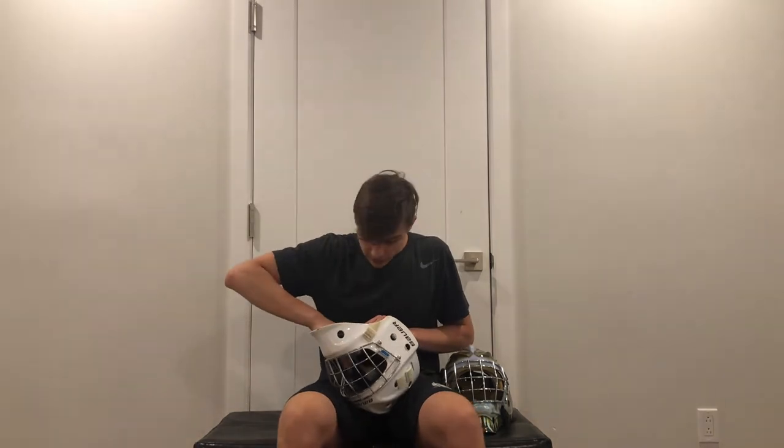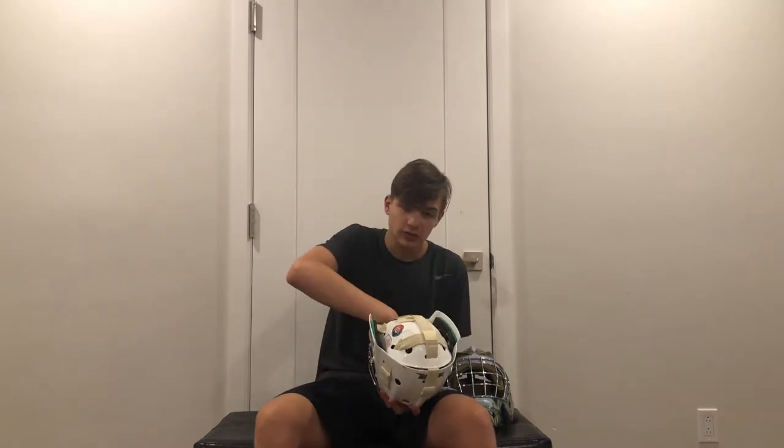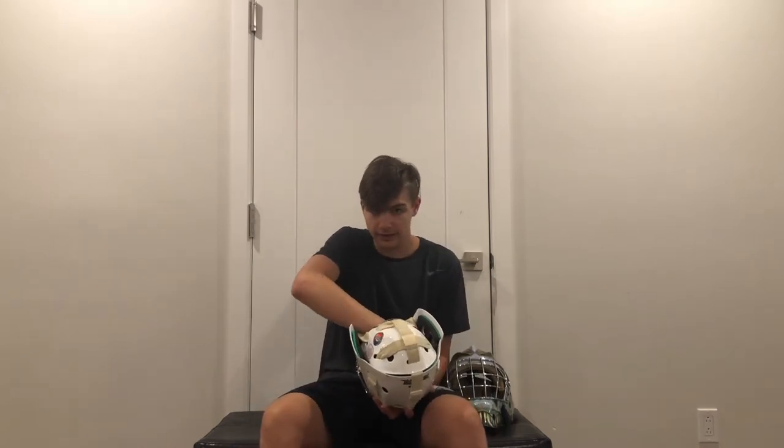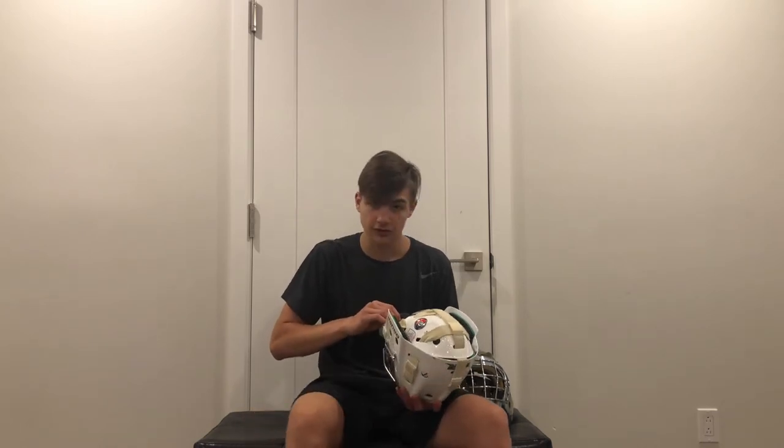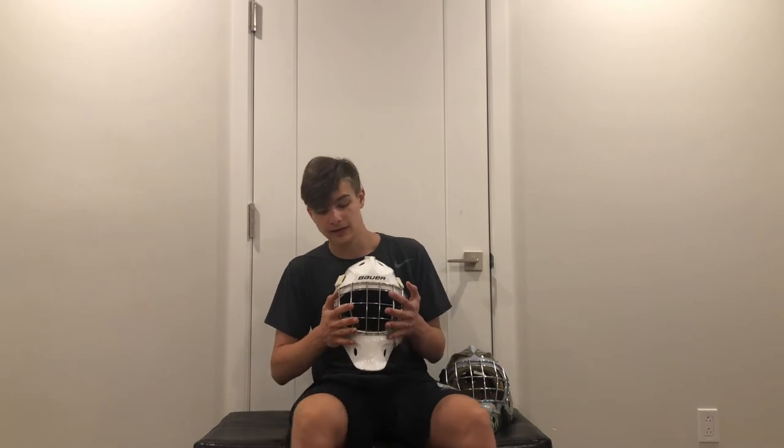For the NME 9, even though it protects you very well, it's very soft inside. The padding is very soft. The sweatband is also very padded, very thick, and very comfortable. The chin strap also has foam on the chin, which also makes it very comfortable. So this is a very comfortable mask to wear.